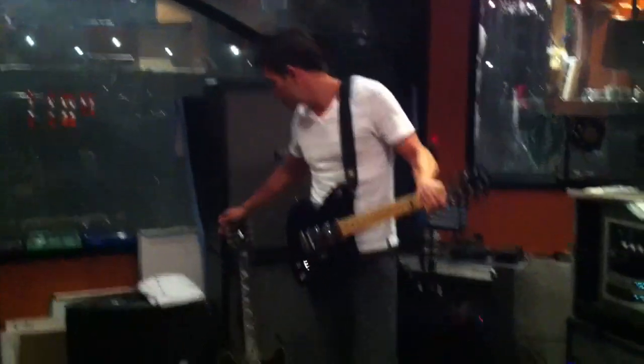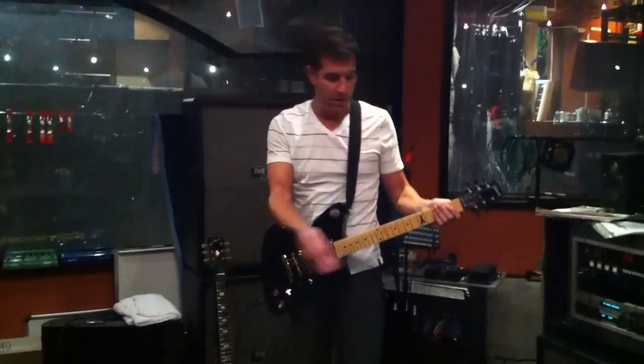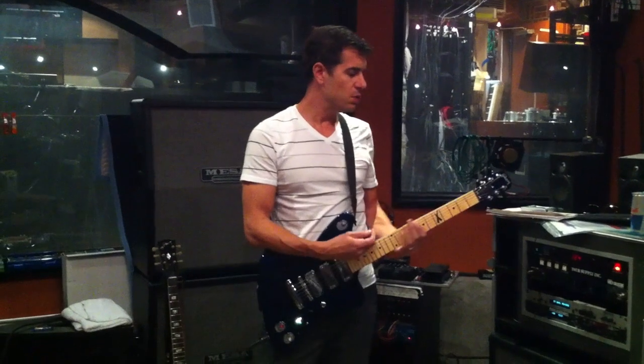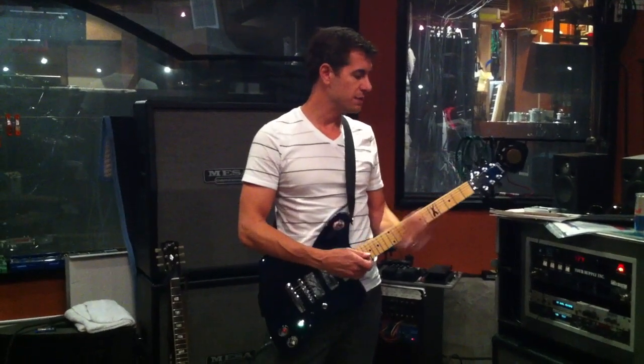I kind of straddle both sides of the fence. I have my vintage 335 here and my analog pedals and stuff, but I do really enjoy a digital approximation as well.